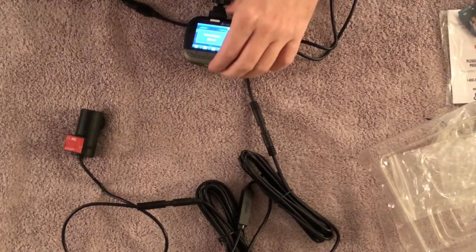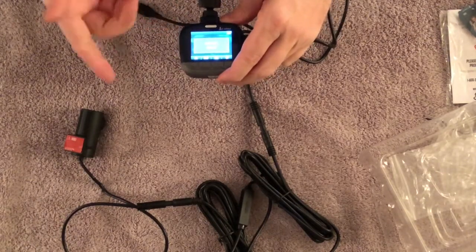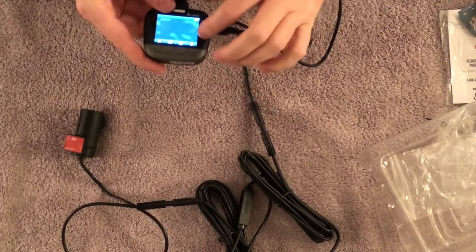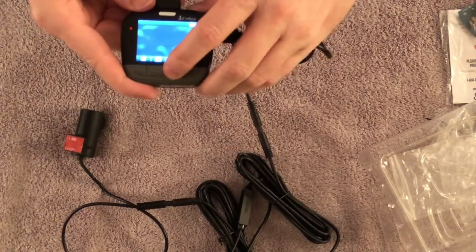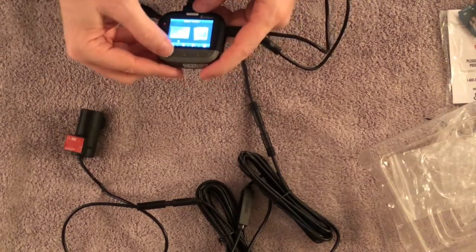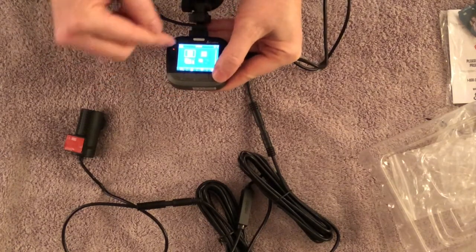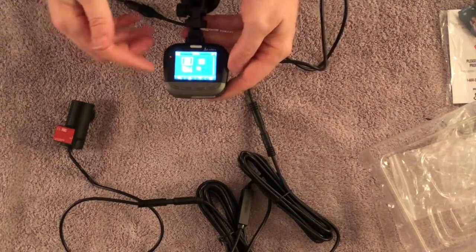It prompted me to reinsert the SD card — once I put it back in, it initialized and was ready to record. I can set it to auto record, stop recording, or take a picture manually. To review files, I hit the plus button and it shows me the videos — the big file is the front camera and the small file is the rear camera.